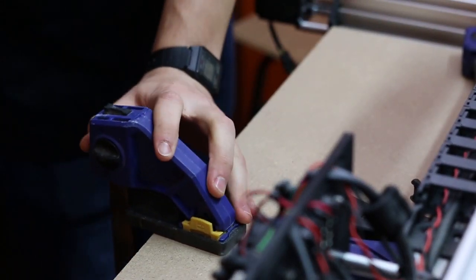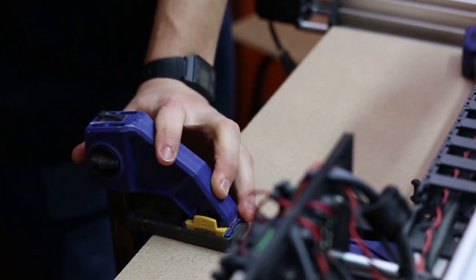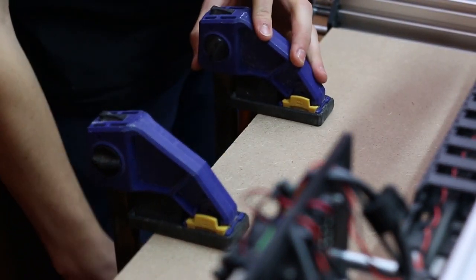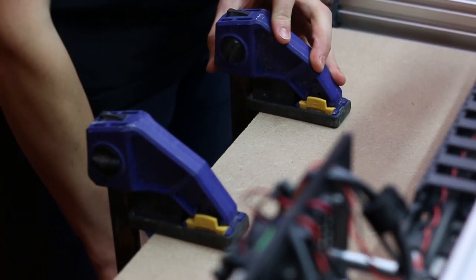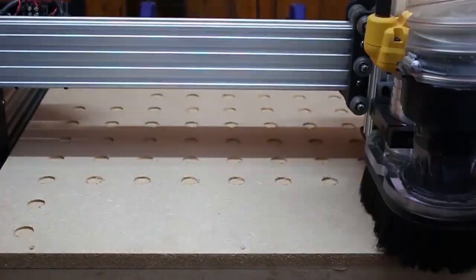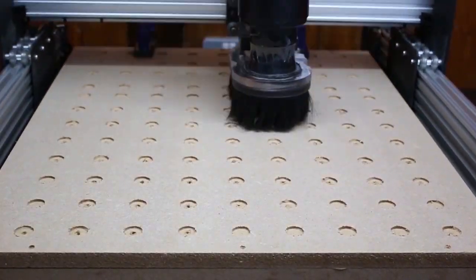To hold the MDF in place onto the machine we're going to use two quick clamps. We're also going to add a sacrificial board to the underside of the MDF so we don't hit the machine when cutting all the way through. Here the machine is cutting the pockets for the prong nuts and the through holes, rotating the board three rows in for the back section of the spoiler board.